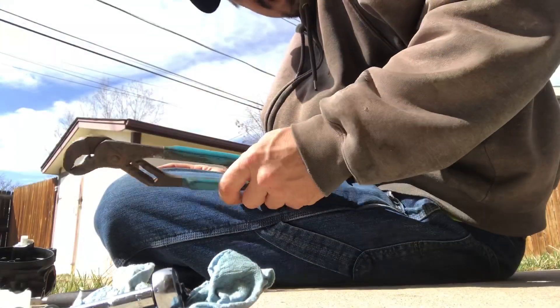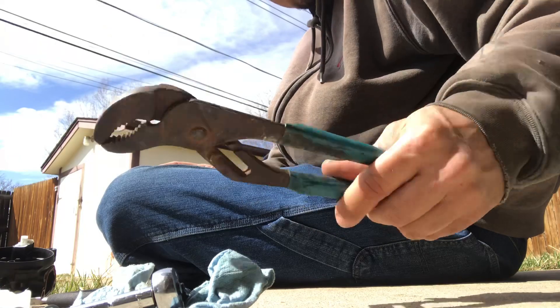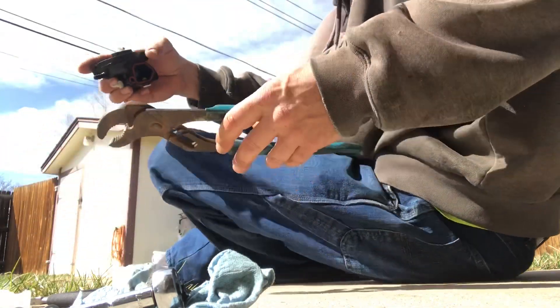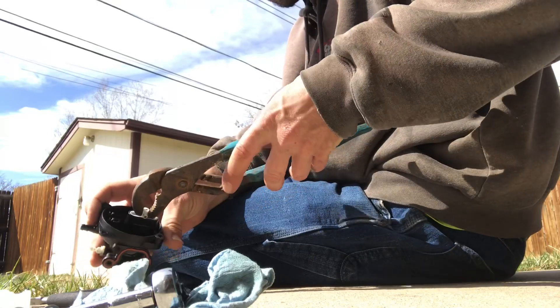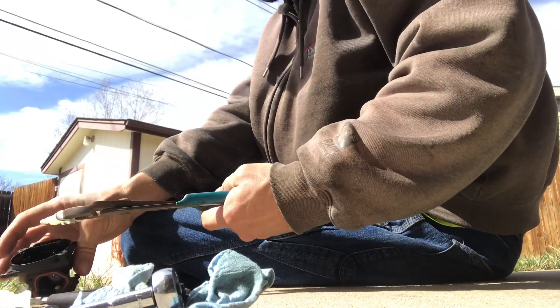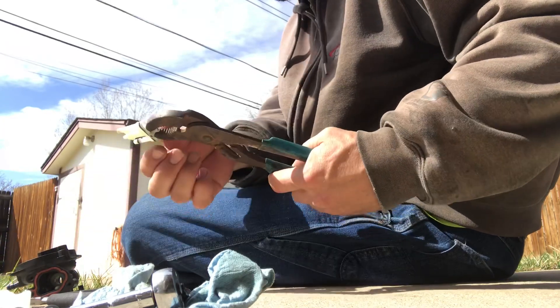Anybody can do it — anybody can work on these things, it's kind of easy. Some people just don't like to work on that tiny little stuff but it's not too bad. I've got some pliers here — might be a little overkill but I think we can do it with these bad boys. Pop it right out there.